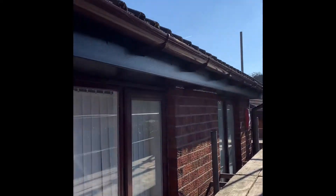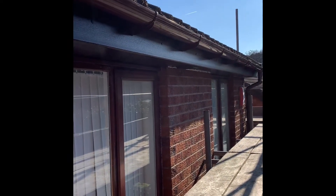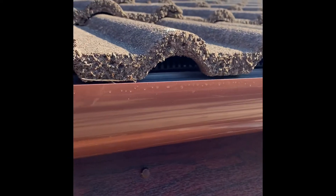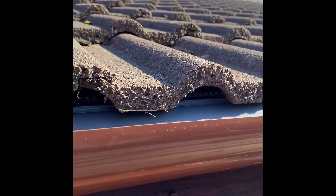So this is the back run. Again, all new soffits, fascias, and gutters. This one also has the bird guard. I don't know if you can see it there, but you've got these little bristles underneath just to stop the birds getting under that tile system.